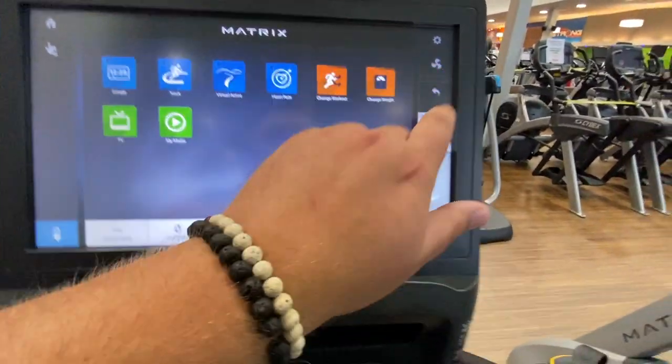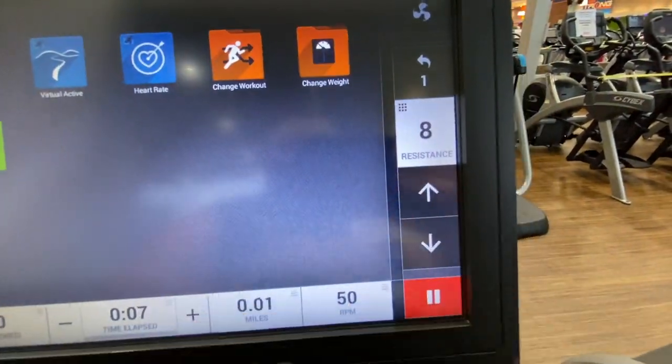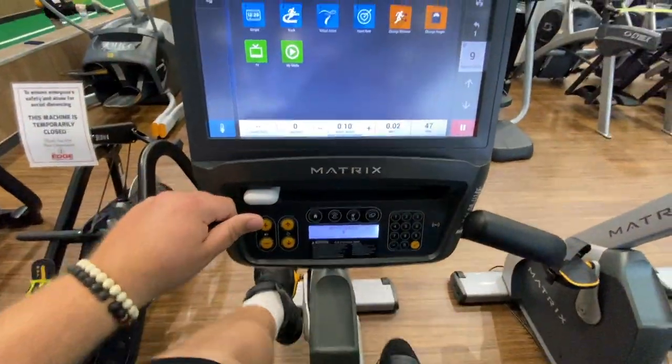When I set up on the bike, I put the resistance up to 9, and I'm good to go.